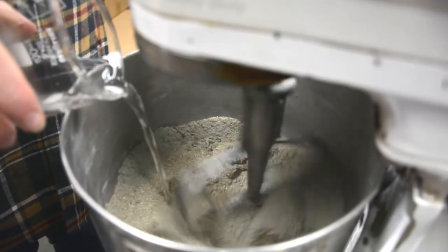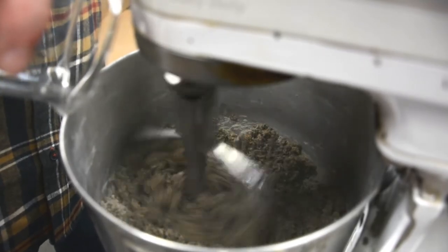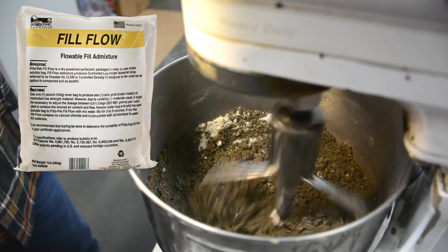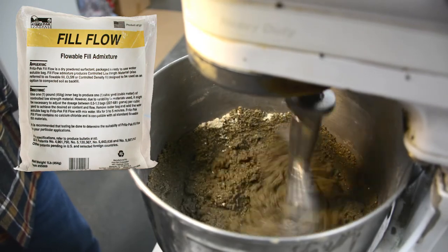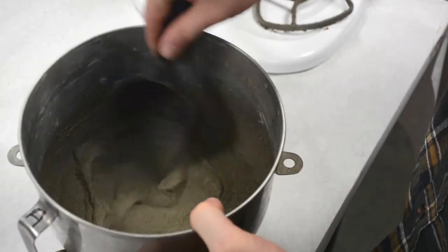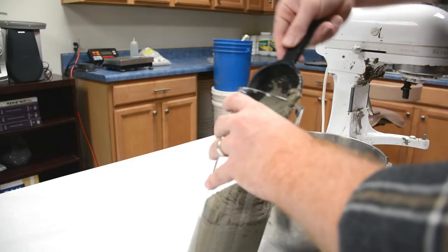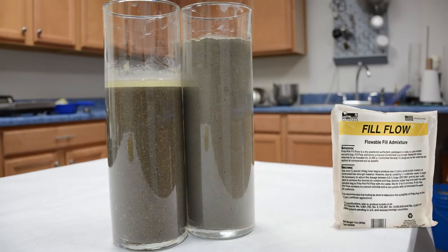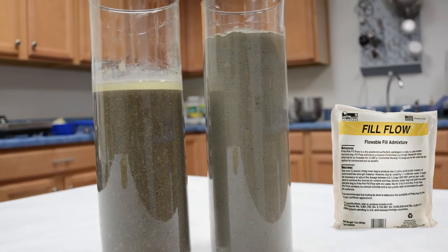In this next mix, we're going to use half the amount of water as the first mix. You can see that it looks very dry compared to the first mix. Now we're going to add Fill Flow and watch what happens. You can see how much foam is being generated. This allows the product to be very flowable, but look how it compares to the first mix. Remember, these two mixes weigh the same. By adding Fill Flow, we've created a lower density fill with a huge increase in volume.